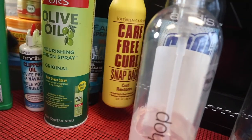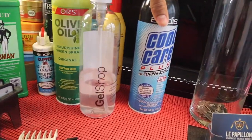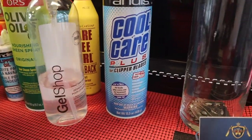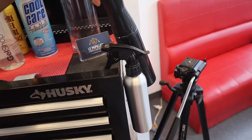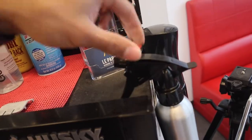Here we have some oil sheen just to add some extra shine and to nourish the hair. Here just a regular curl restorer. Here we have the cool care just to keep your clippers clean and disinfected — also keeps them cool. We have some razors, business cards, my water spray bottle, and my aftershave alcohol mix.